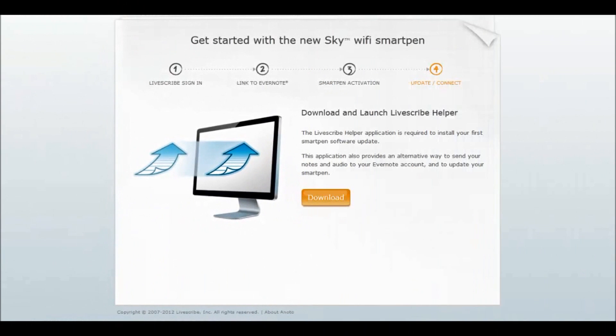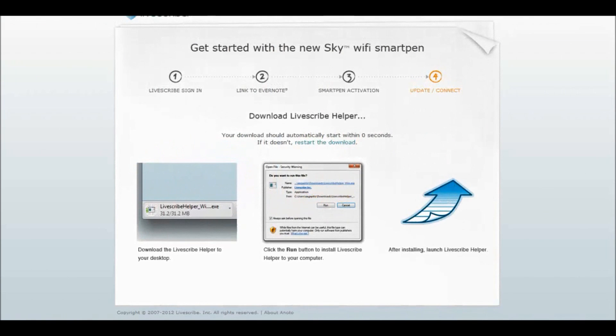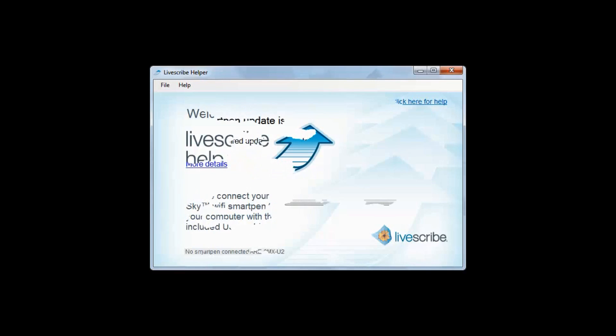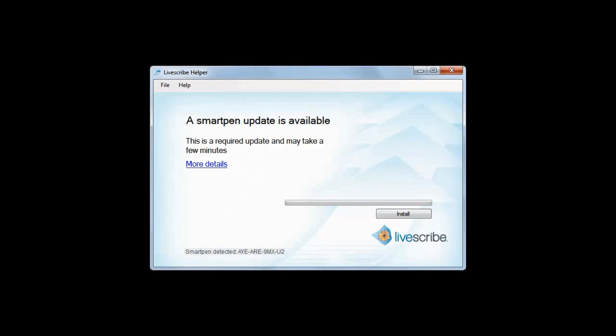In Step 4, you download the Livescribe Helper app to your computer by clicking on the Download button. When the download is complete, locate the file and begin the installation process. When installation is complete, you will be prompted to connect your Sky Wi-Fi SmartPen to your computer to install any updates that may be available.